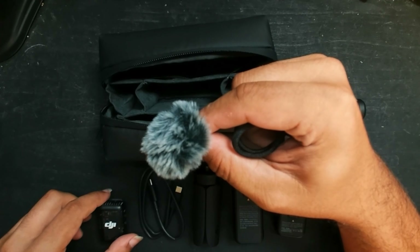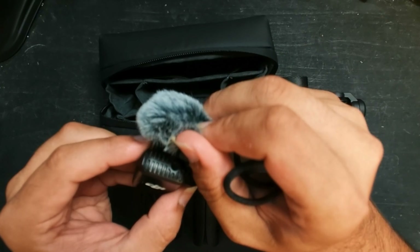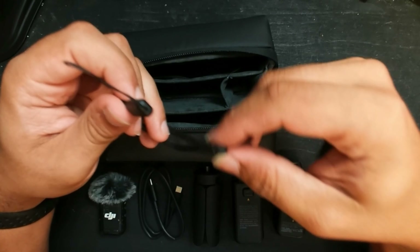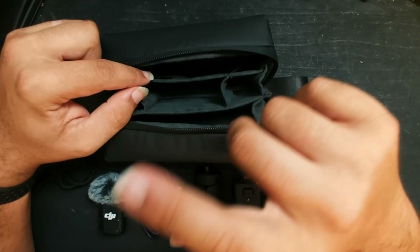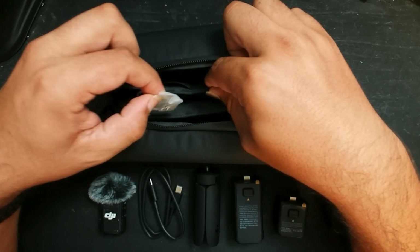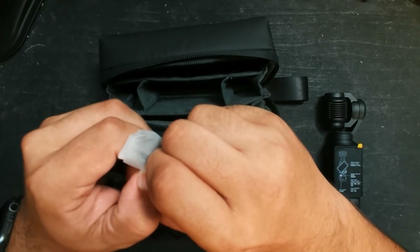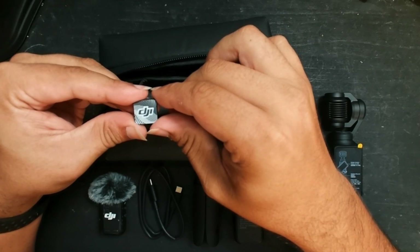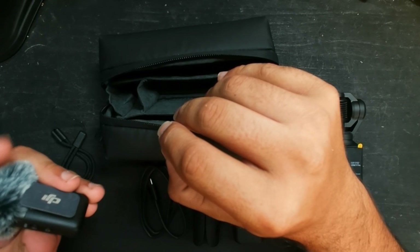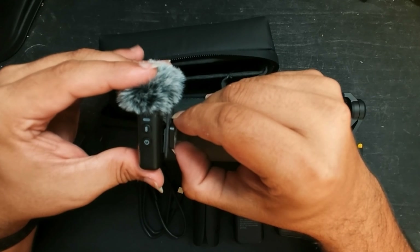In this last bag, it comes with a windscreen for the microphone — it goes right inside here and clicks in. It also comes with a wrist strap for the camera. Something very important to look into: down here is a compartment you might miss — it's actually the magnet for the microphone. It's quite a stylish looking magnet, and if you have an article of clothing and you're not able to clip the mic onto something, you can just magnetize it to yourself.